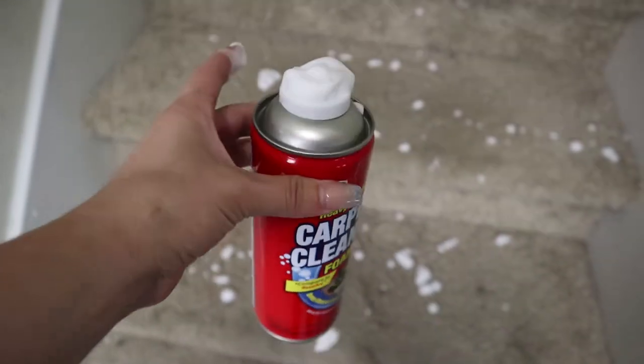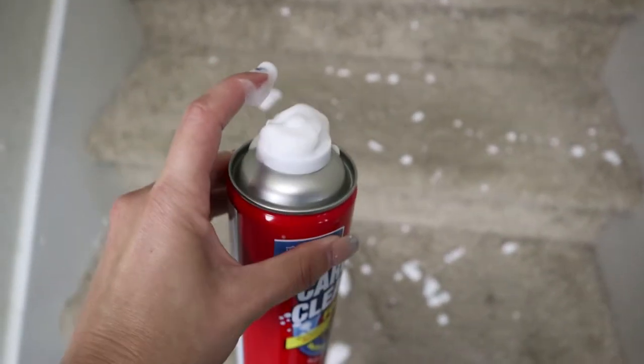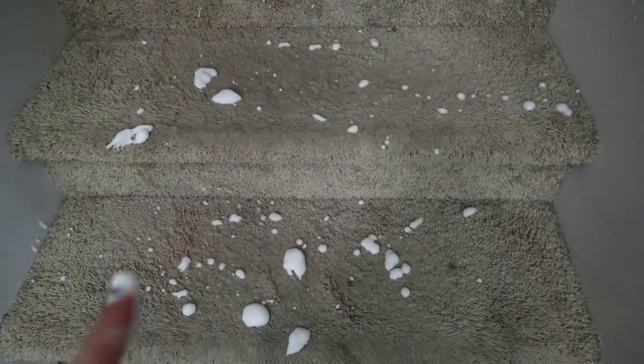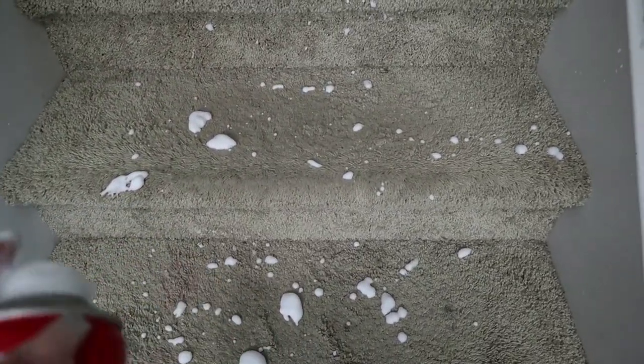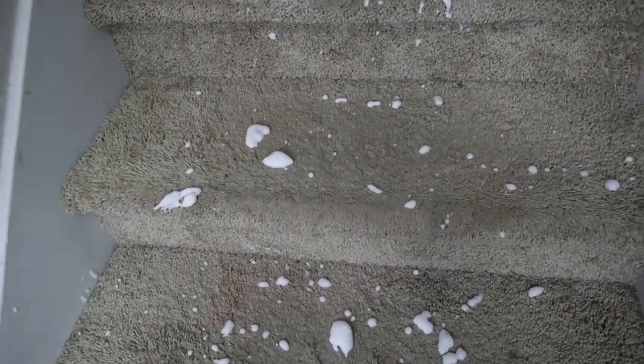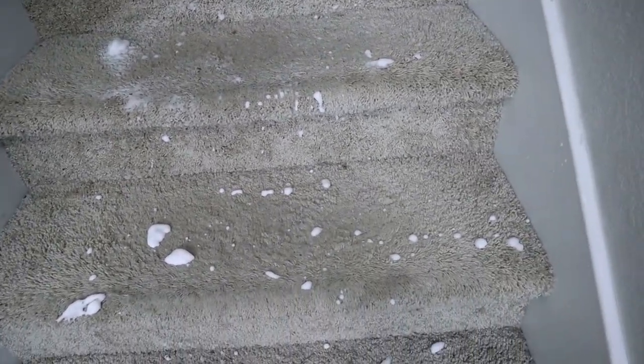One thing I can say I don't like is the way the carpet cleaner sprays — it kind of sprayed everywhere and got on my walls. The nozzle I'm really not feeling because you can't control it. But I'm about to scrub it into some of these stains and let it dry to see if it works.